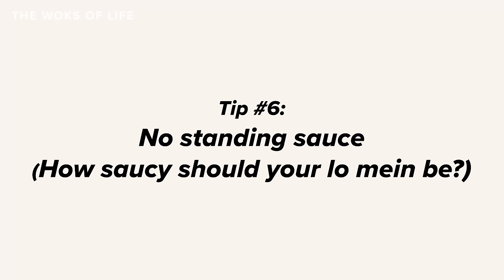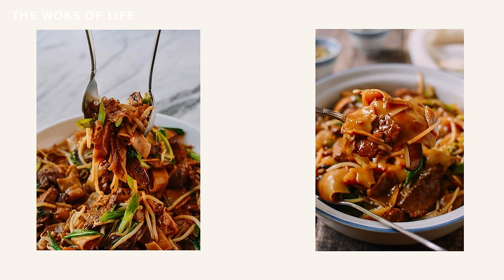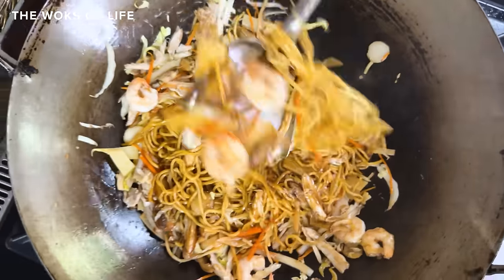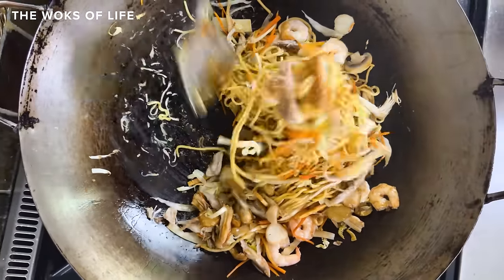Tip number six: no standing sauce. Unlike beef chow fun that comes in a dry version and a wet version, lo mein should pretty much always be dry — in other words, there should be no standing sauce in the wok. Bill's take: lo mein in general is dry, there's no gravy, no sauce in it. But when he says dry, he doesn't mean it should be dry — the lo mein should be moist. That's why we have a lot of vegetables in it.